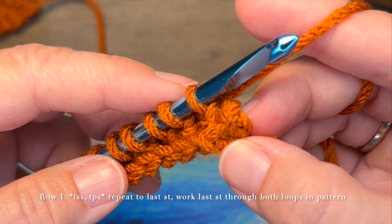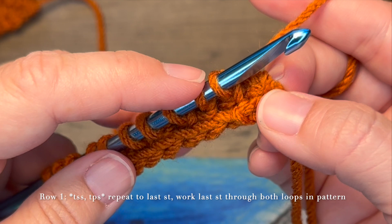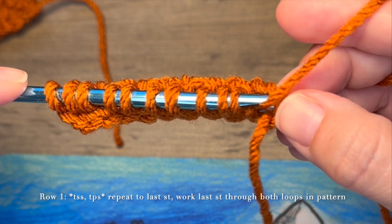The last stitch in your round is going to be worked through both of those loops of that last stitch. So we're going to work that purl stitch through both of those loops.